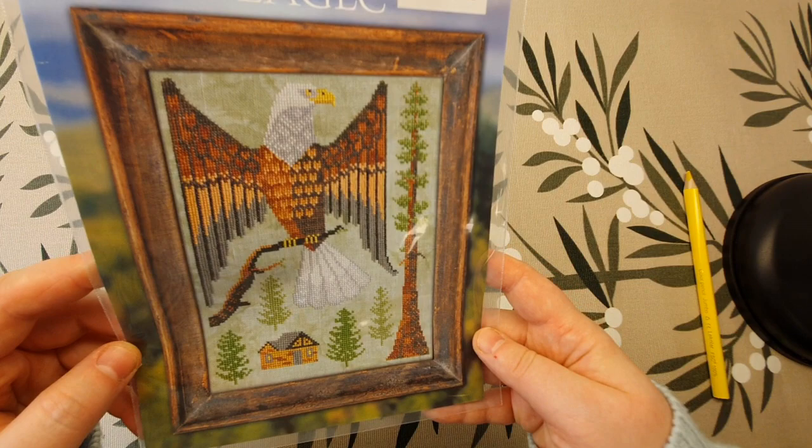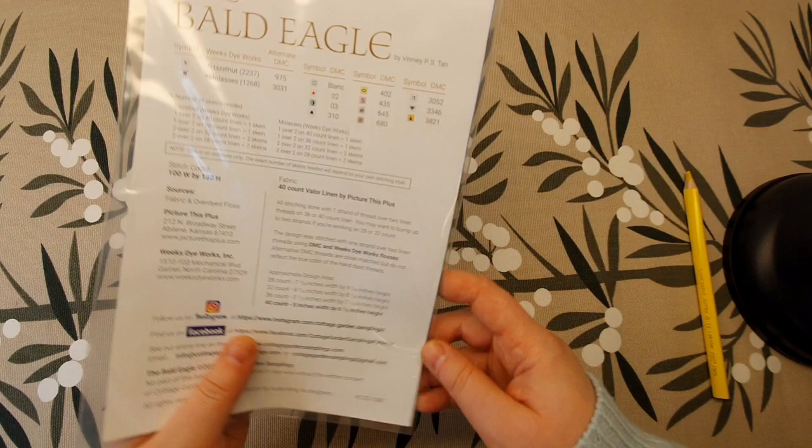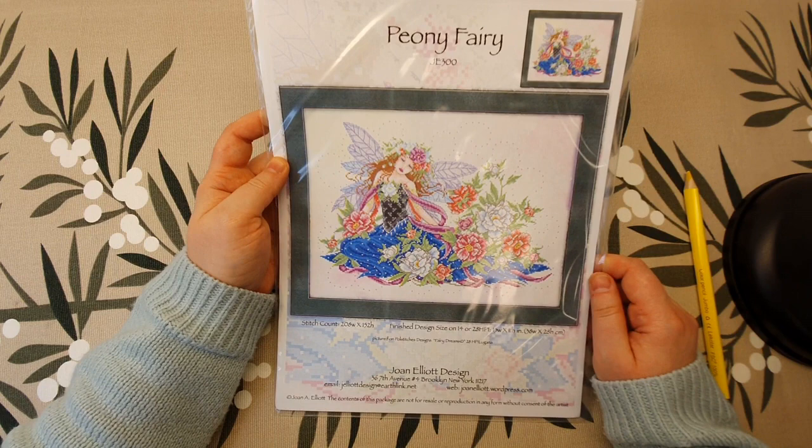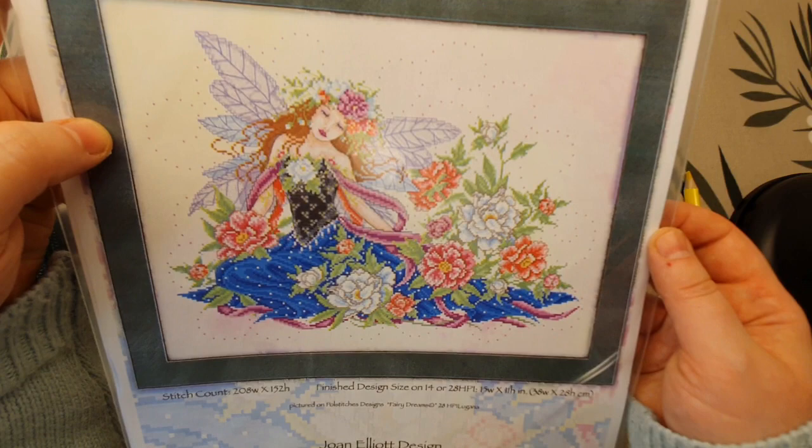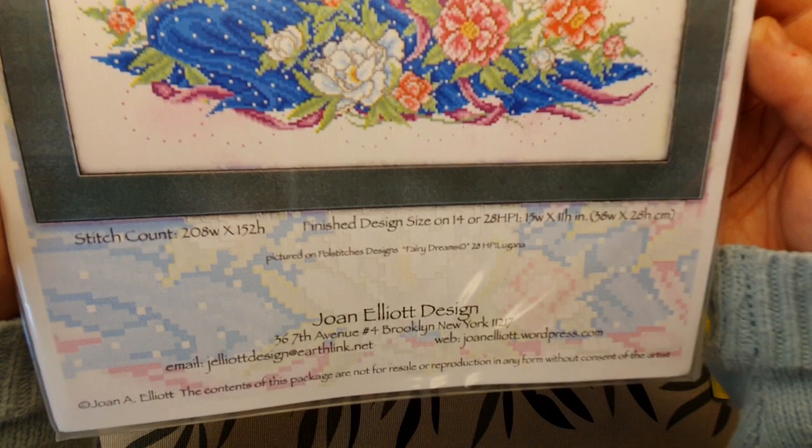And the back of it. Moving on — I bought this very beautiful fairy. This is from Joan Elliott: Peony Fairy. I think this is one of the newer charts that she has designed.